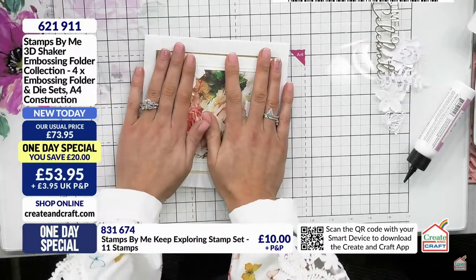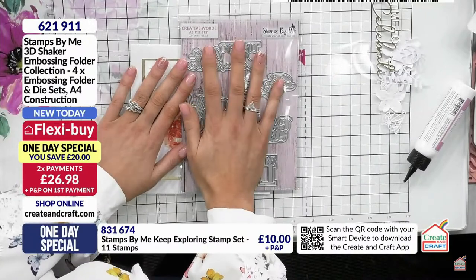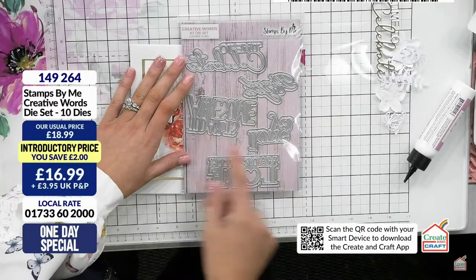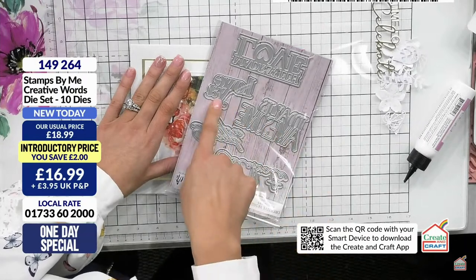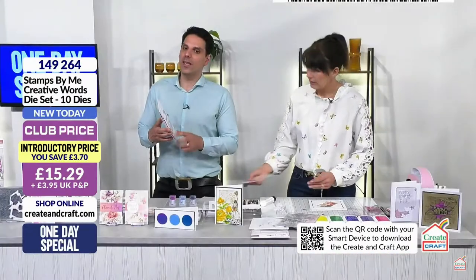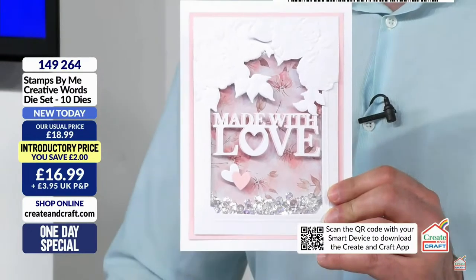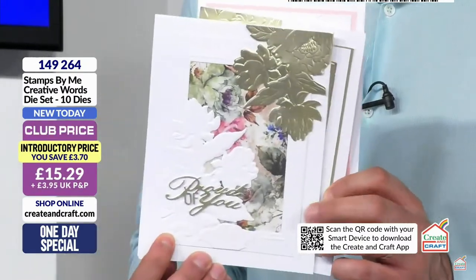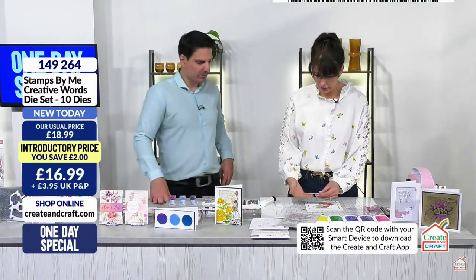Also in the show is this sentiment set. Let me show you the sentiments: 'Time to Celebrate,' 'Proud of You,' 'Today is Awesome,' 'Love You,' and 'Handmade with Love.' They make such beautiful sentiments. These really work very well - the pack doesn't do them justice. 'Made with Love' - how wonderful, and the hearts drop out of the word 'Love.' There are different fonts as well.